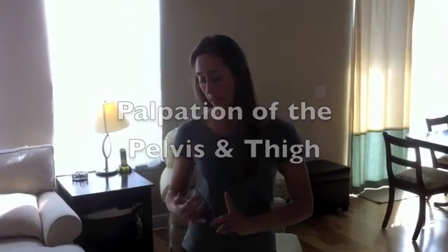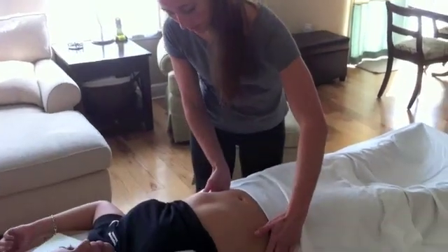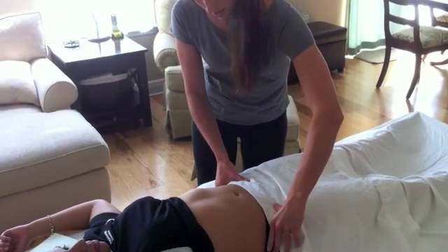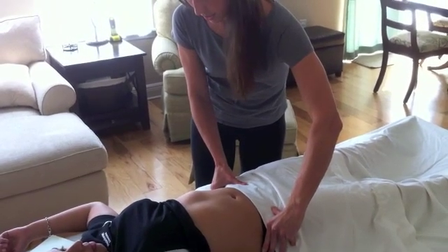We're going to palpate your ASIS — that is your anterior superior iliac spine. I'm just going to put my hands around your hips here, and we're going to feel for the bony parts right here. That's your ASIS right there. We can use that to check the level of your hips.